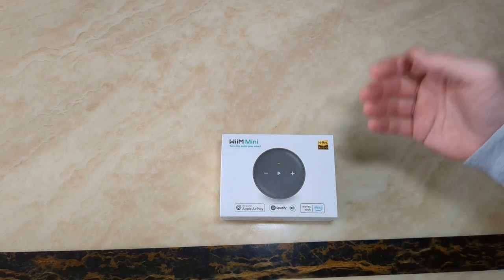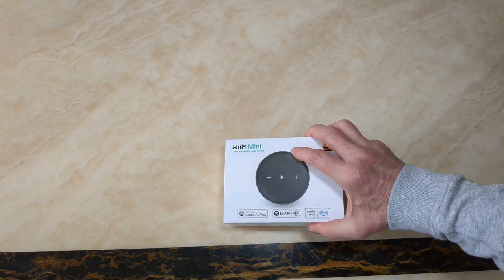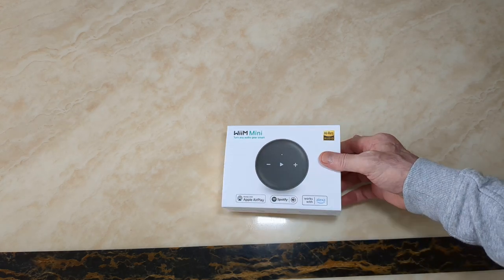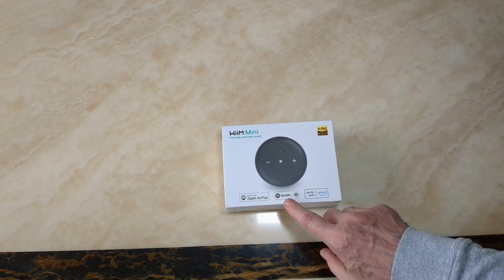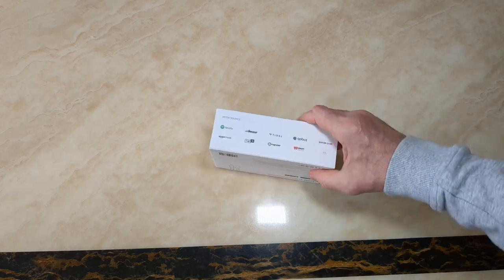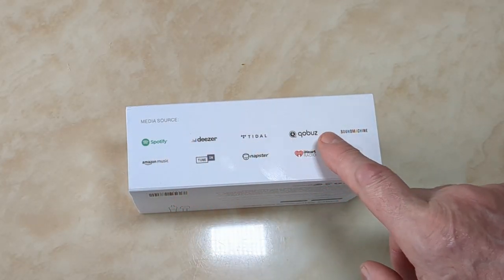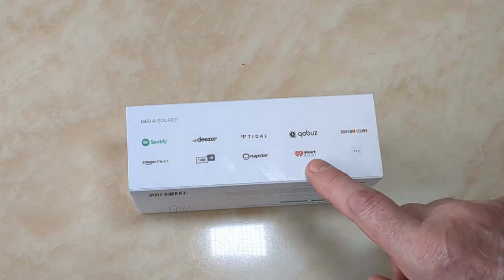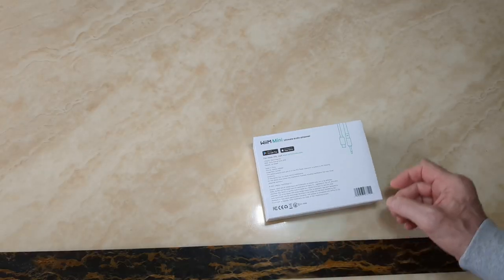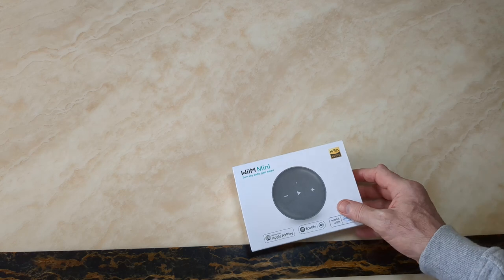So it comes in a nice box. I suppose some people get a bit overexcited about the boxes, but who really cares about the box? You can see it supports Apple AirPlay, Spotify, Tidal, iHeart Radio, Napster, TuneIn, Amazon Music, and various other services. And there's a prompt to download the app.